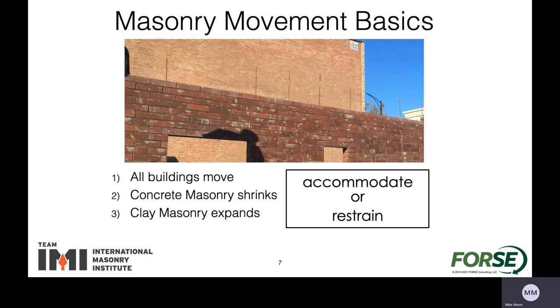First off, all buildings are going to move, just inherent in the materials. They're going to shrink or expand from installation as well as temperature changes from the sun and outdoor exterior weather. Concrete masonry tends to shrink as it loses moisture throughout its life. Clay masonry, on the other hand, is the opposite — after it's been dried in the kiln, it then takes on moisture and tends to expand and grow. So with all this movement, we either need to accommodate for it or restrain it in some way.